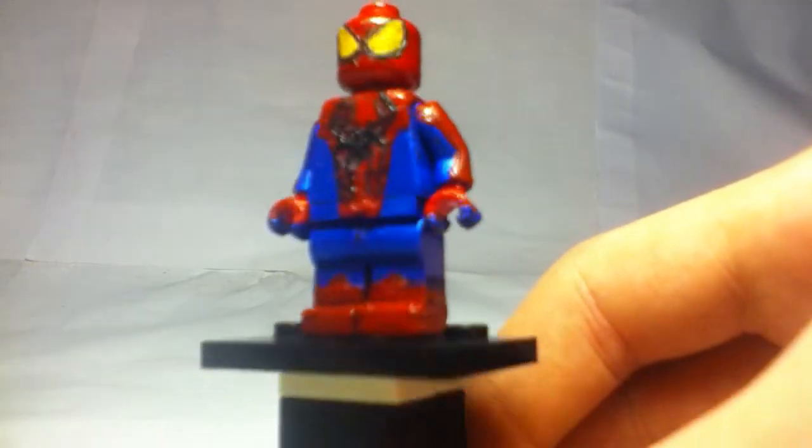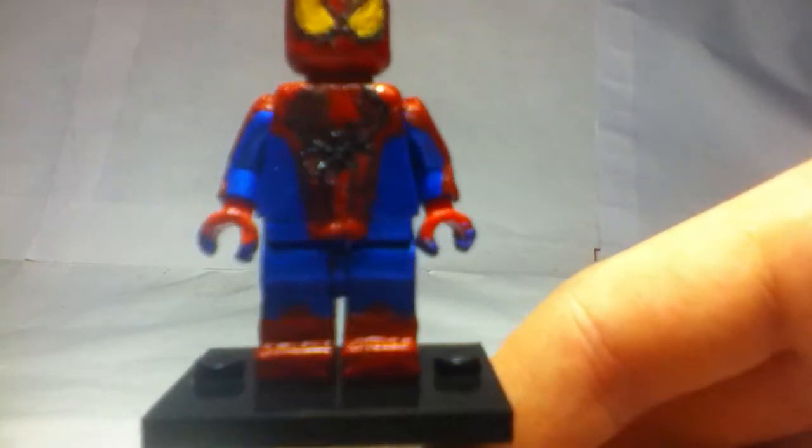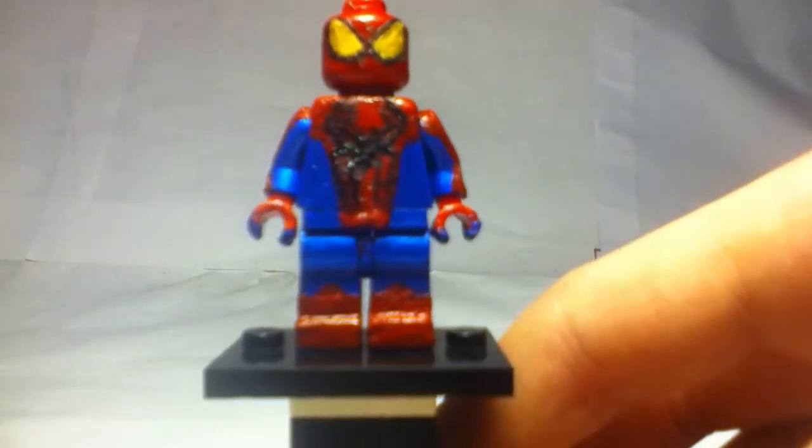So here is Spider-Man. As you can see it's really good lighting now. The eyes, I just love - they're right there. I just love the head right there. It just looks amazing.